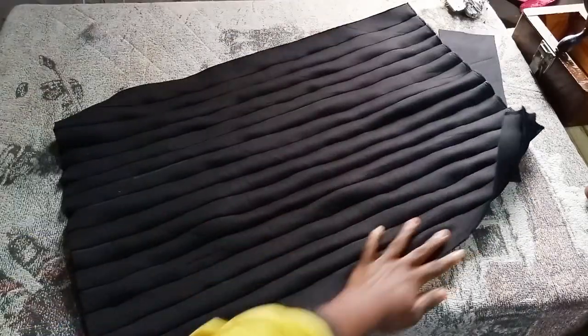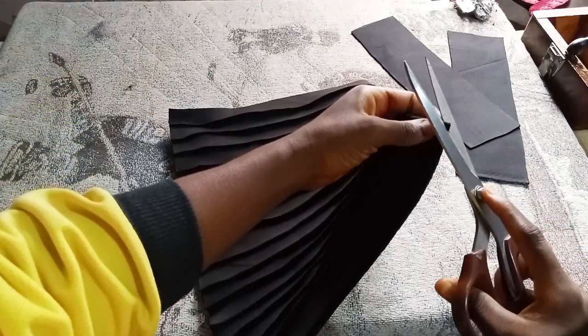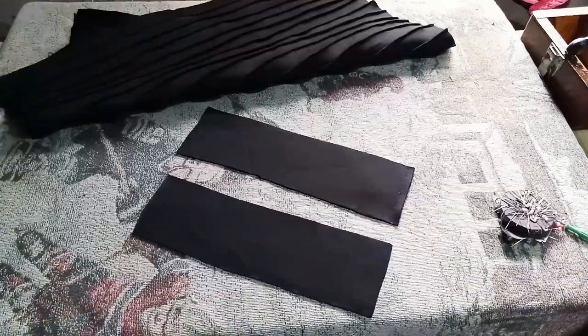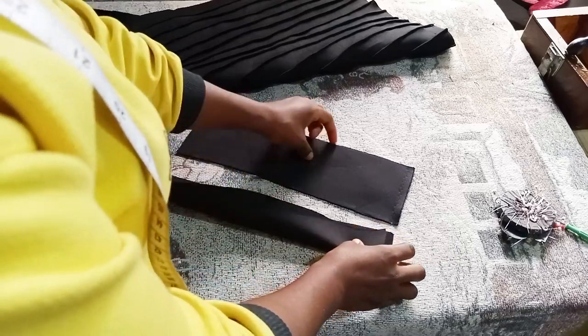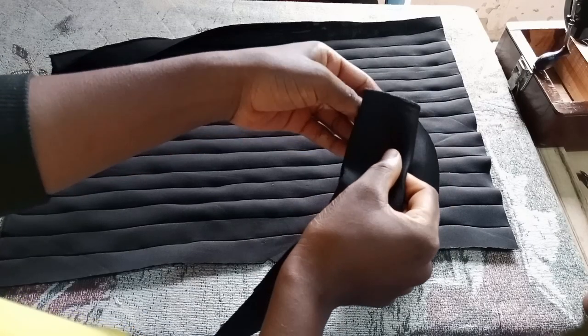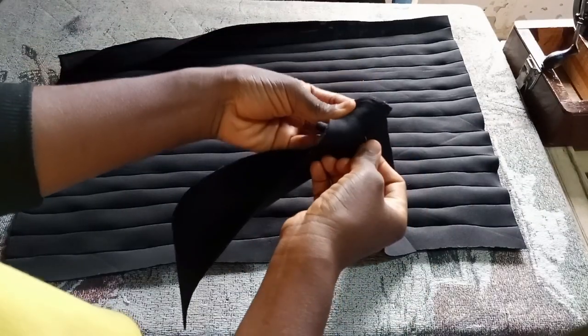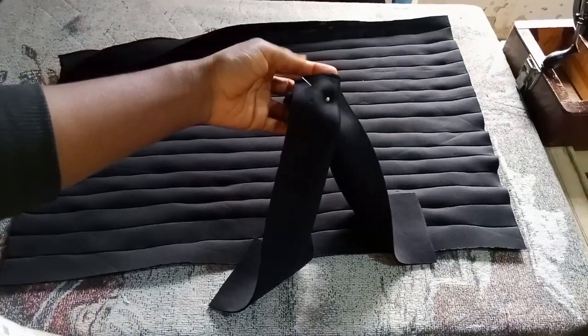To attach your band, we are going to mark or notch the center of our base to get the middle part nicely. This is how to attach your V-shape.